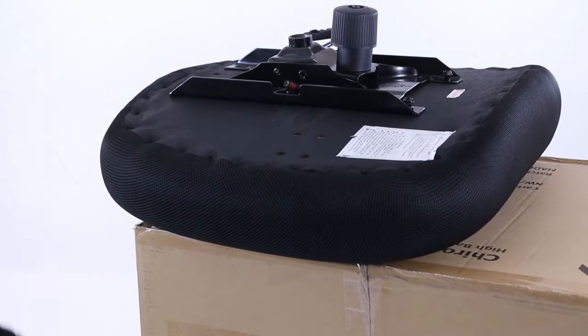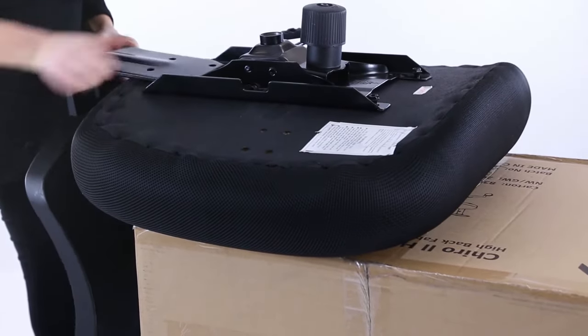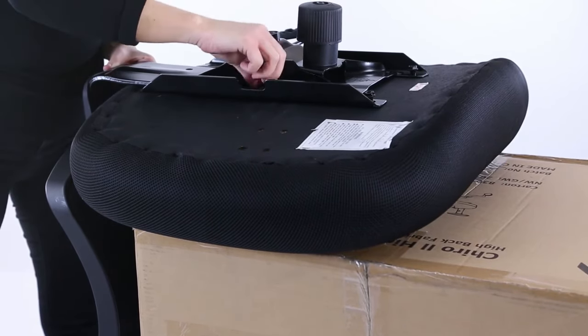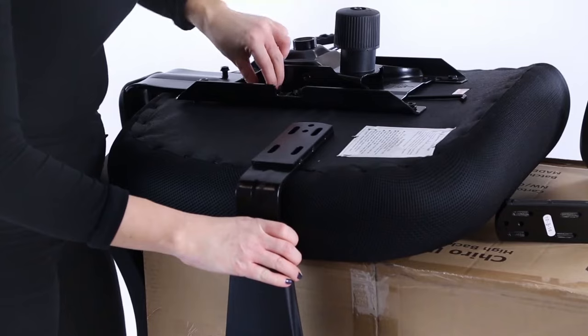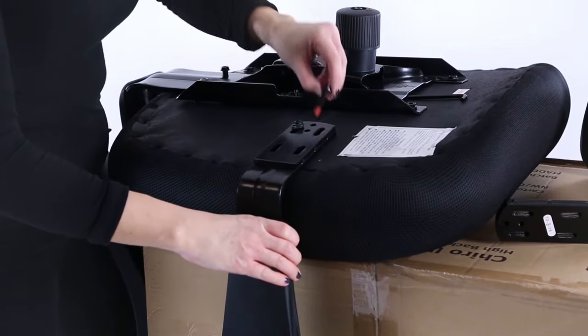Slide the backrest under the chassis and fix in position with the pins supplied. Take an armrest and locate the fixing pins. Fit these to the underside points beneath the seat.